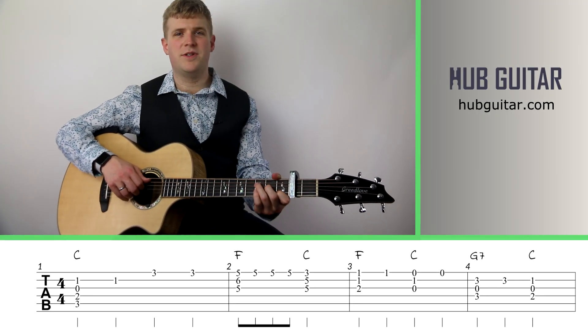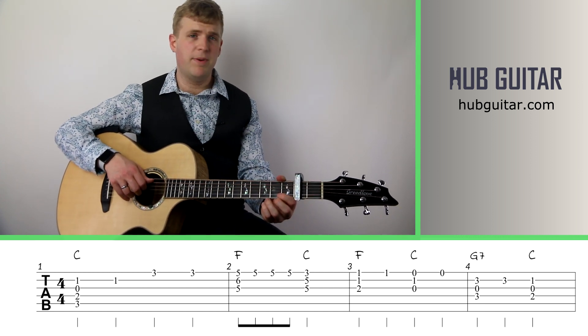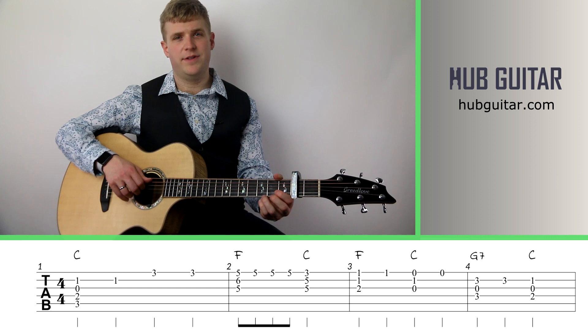Hi guitarlings, this is Gray at Hub Guitar. Today we're going to do the nursery rhyme Baa Baa Black Sheep arranged for solo fingerstyle guitar.